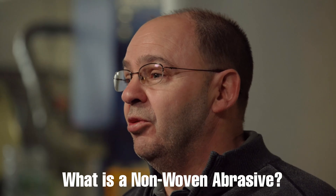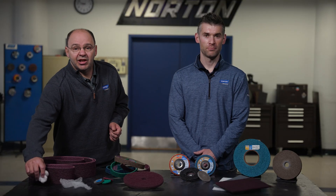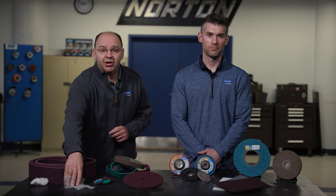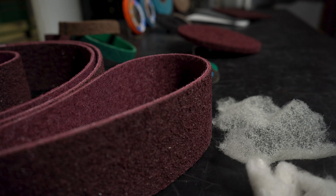We often get the question: what exactly is a non-woven abrasive? It's a synthetic fiber — we take that synthetic fiber and apply a resin, the binder, which makes a coating backing, and then we apply the grain to make a three-dimensional material. The uniform dispersion of the abrasive throughout the web provides a continuous supply of new grain as the old grain and fibers wear away during use.